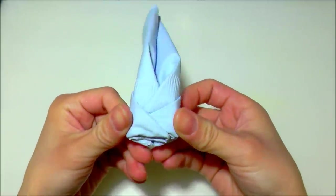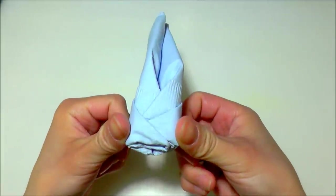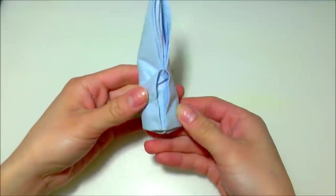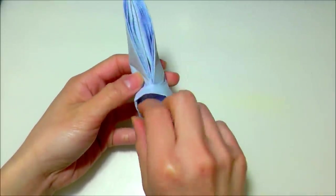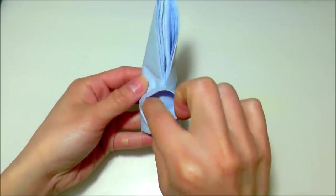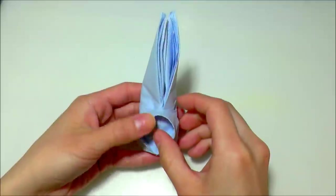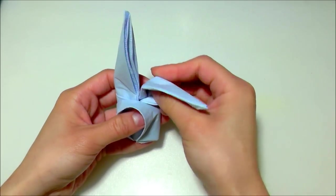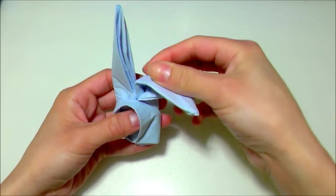Once it's in place it should stay intact on its own. Turn it around, open up the tip and insert it into the slot on the left. Then open up the bunny's head and round it out with your fingers, and open up the ears too.